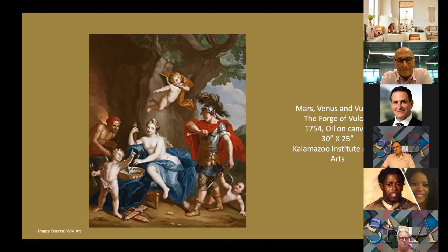Here's an interesting depiction of the three gods, including Mars, the god of war, whom Venus was having an affair with. Diego Velasquez, the old master, also did a rendition of The Forge of Vulcan, so it could be that as a young artist, Copley was trying to take inspiration from him.